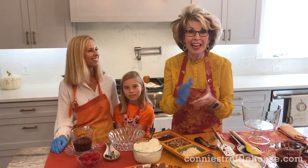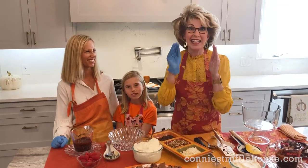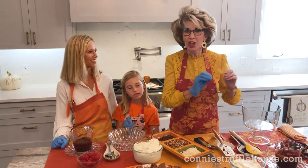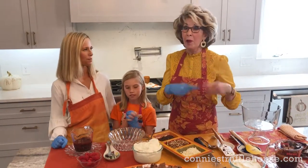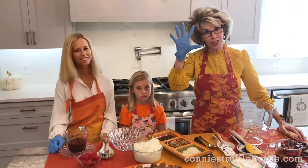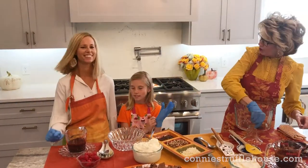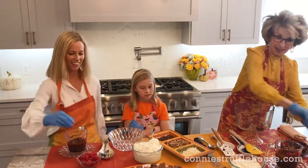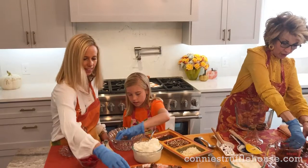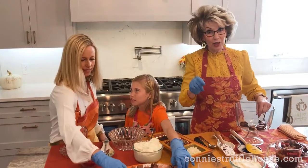We are ready to assemble our decadent brownie layer trifle, and this is where it's so much fun. You can use your imagination — there's no set recipe for how to assemble, but we'll give you one version. You know me, I love my surgeon gloves. We're just going to put the brownies in the bottom and line them up, filling up the bottom with the brownies. These are my gluten-free brownies.